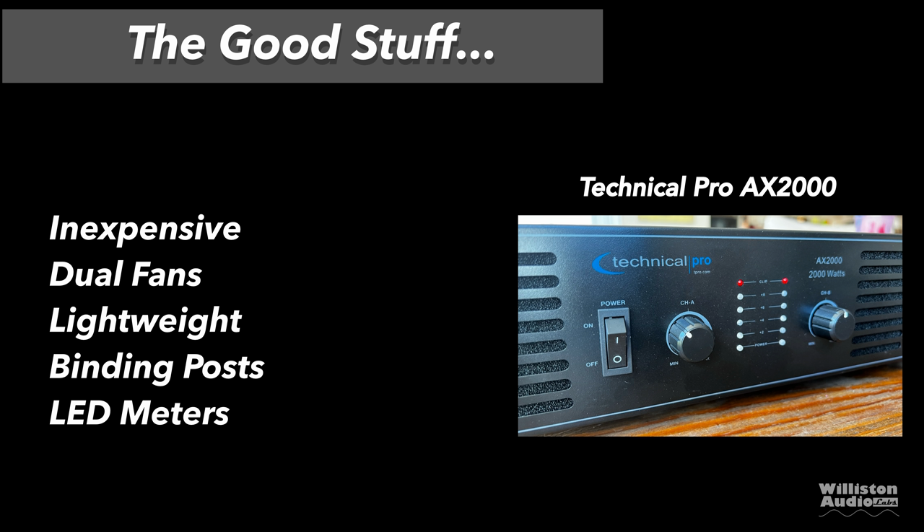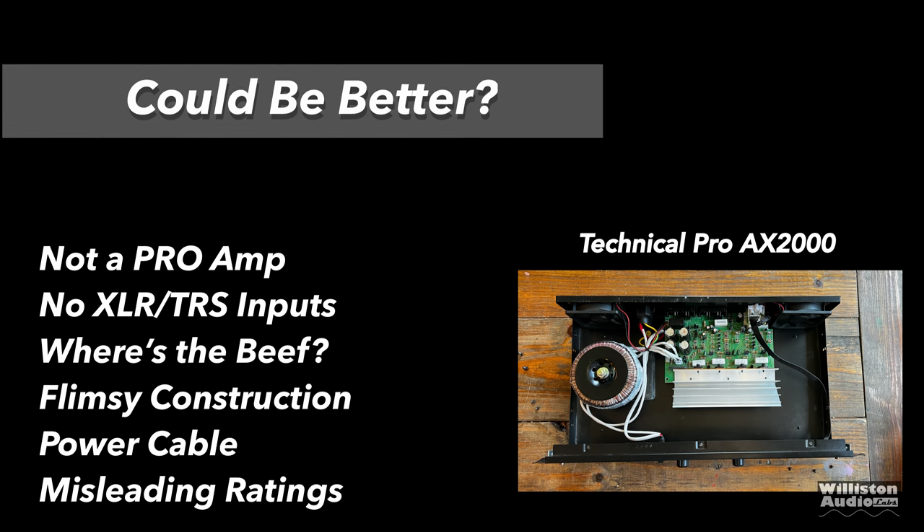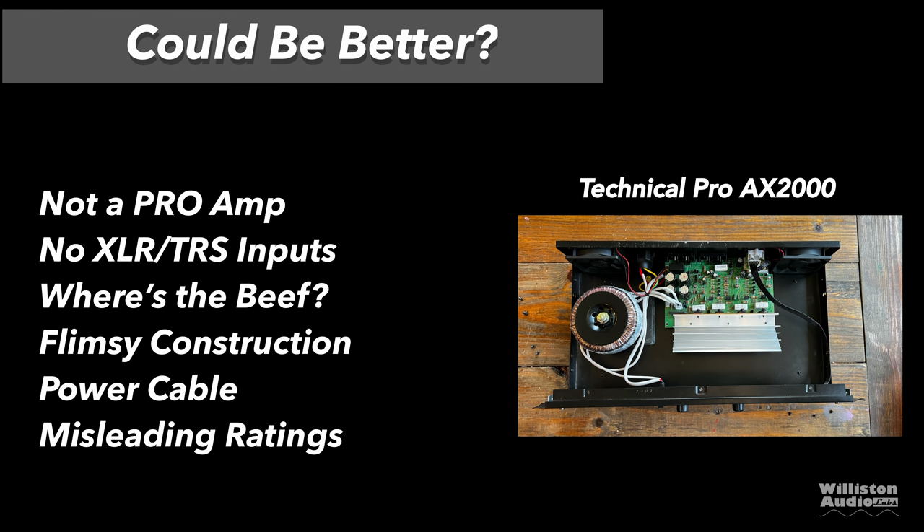What do we like about the amp? Well, it's inexpensive, it has dual fans, it's lightweight and easy to move around. It has binding posts for the speaker outputs and LED meters that show your sound output as well as clipping. As far as things that could be better: it's not really a pro audio amp at all — it has no XLR or TRS inputs. The construction is flimsy, it has a very lightweight power cable, and the ratings are misleading. They don't even give you the correct RMS power output ratings, so you're misled on all the specs.